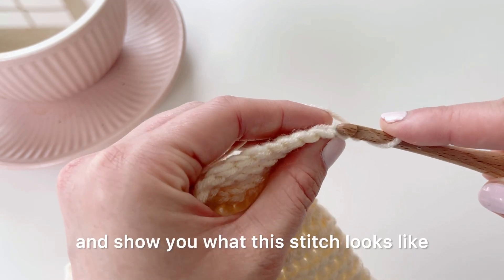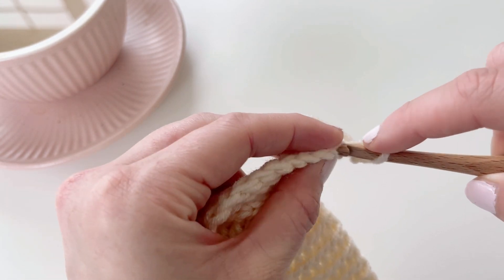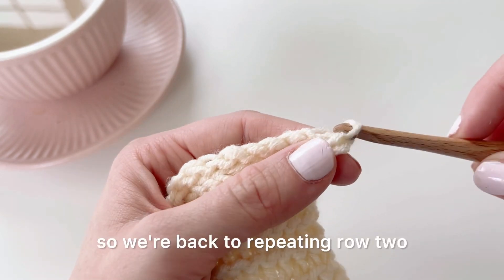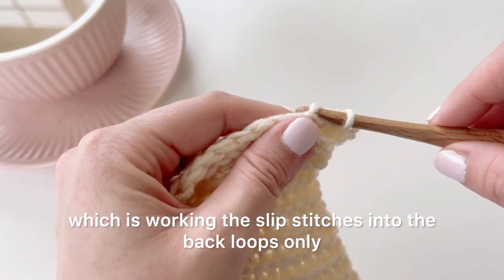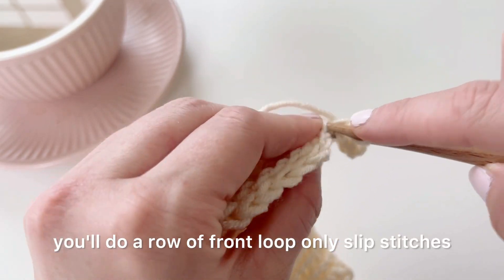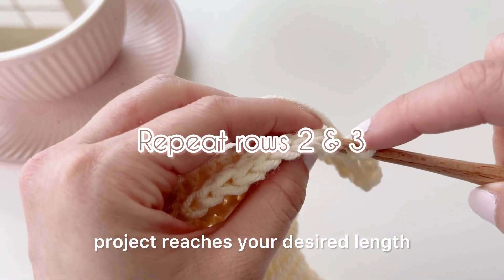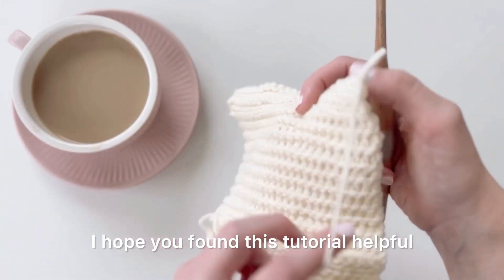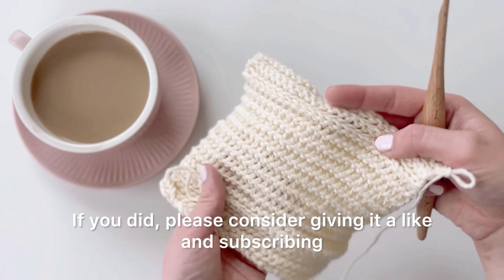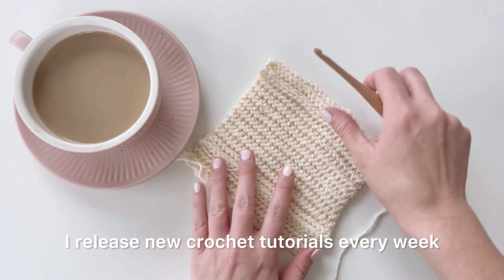You're just going to work those front loop only slip stitches until you reach the end of the row, then chain one and turn. This is a two row repeat pattern, so repeat row two — back loop only slip stitches — and row three — front loop only slip stitches — until your project reaches your desired length. I hope you found this tutorial helpful; if you did, please consider giving it a like and subscribing. I release new crochet tutorials every week.